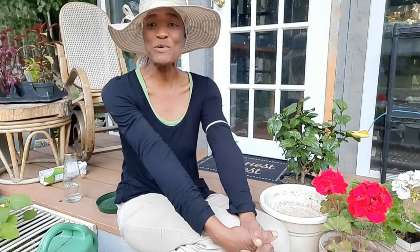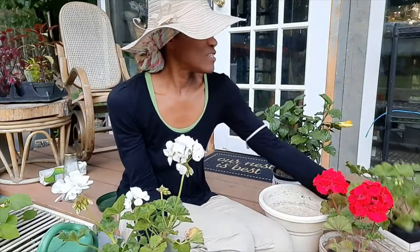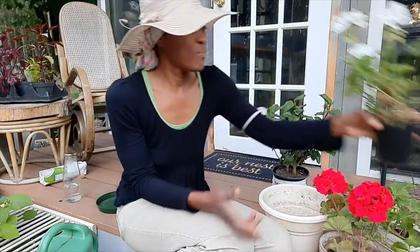Hi guys, I hope you are doing great. This video I will be potting my hibiscus and geranium plants that I showed you when I got all those plants on sale. So before I repot them...